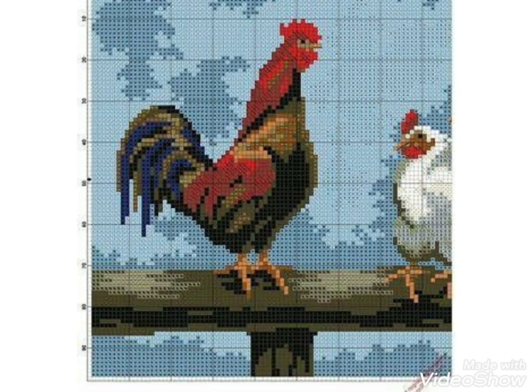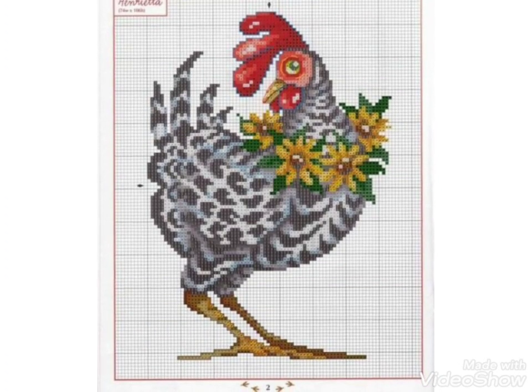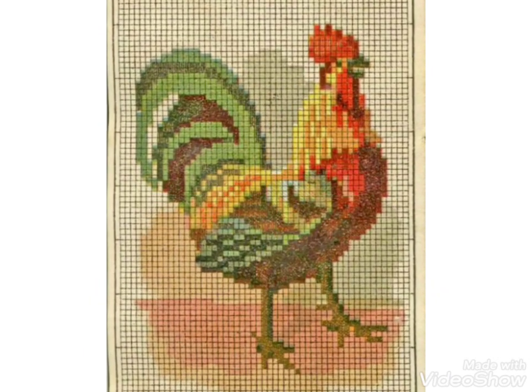Hi friends, welcome back to my YouTube channel Vintage Antiquities with a new video and new idea. The video I have brought for you today is about beautiful hand cross stitch ideas and chicken cross stitch designs.